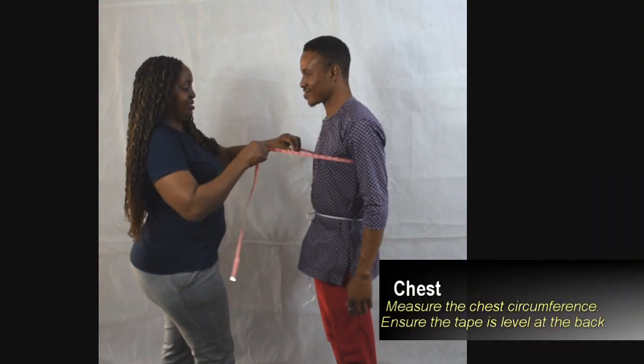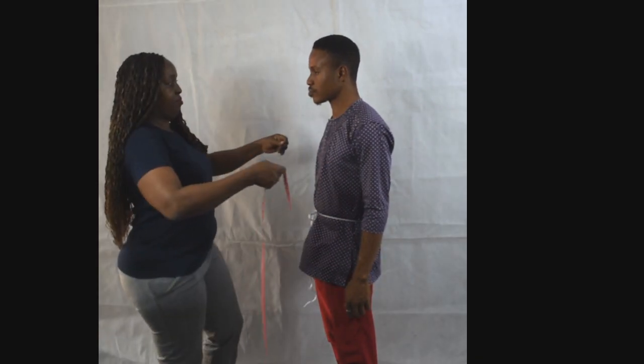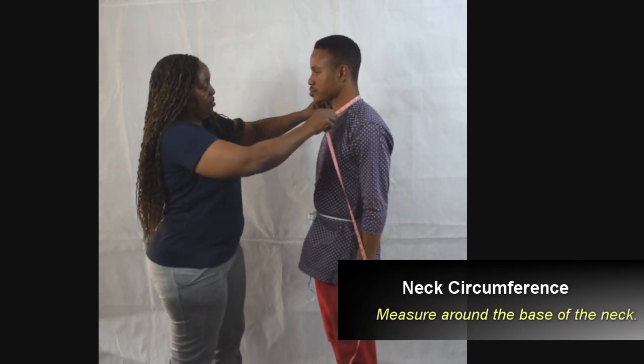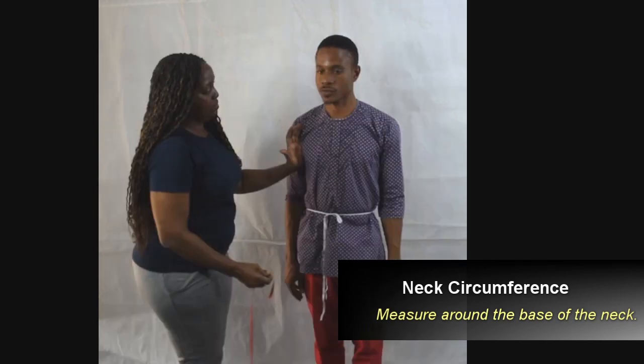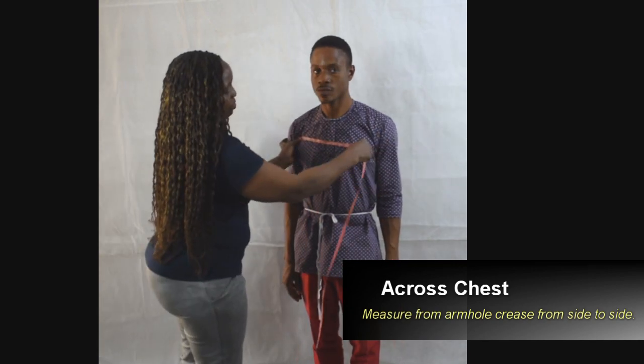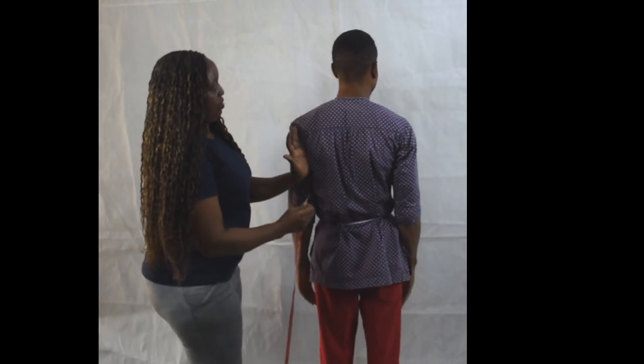Now we're measuring the chest and then the neck circumference. Measure at the base of the neckline. Now we'll measure their cross chest and their cross back.